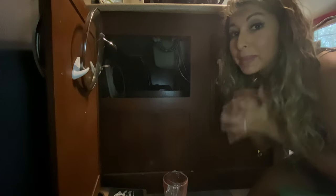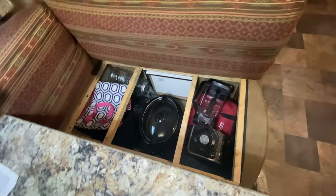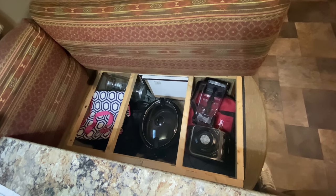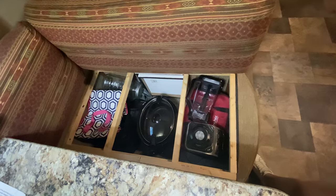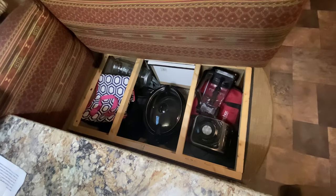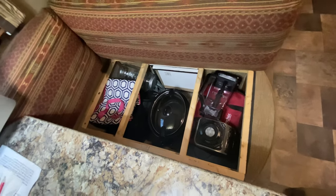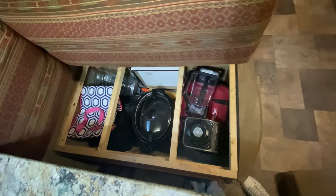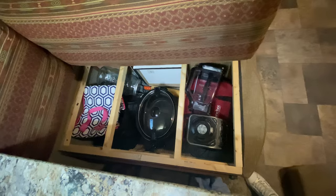For my bigger appliances, I have a slow cooker, a Ninja blender, and a couple of casserole dishes. These store in the dining room booth — the seat comes up and it's hollow, so everything stores in there perfectly. Afterwards you just put the seat cover over it and it hides away.